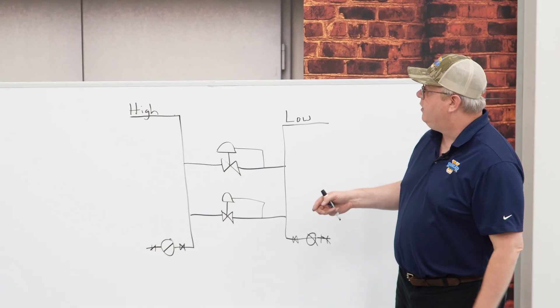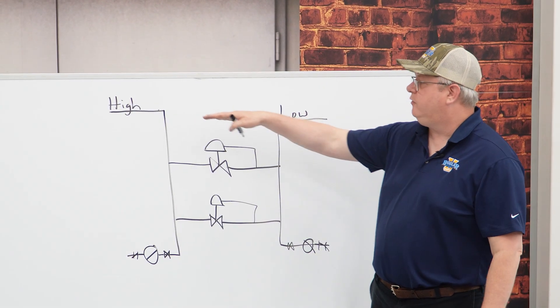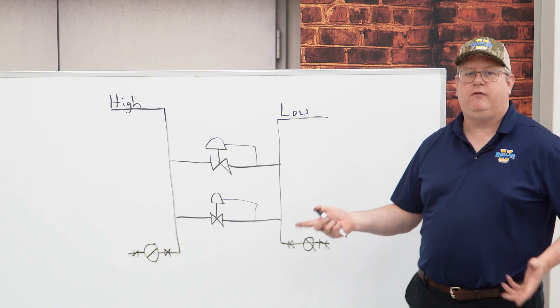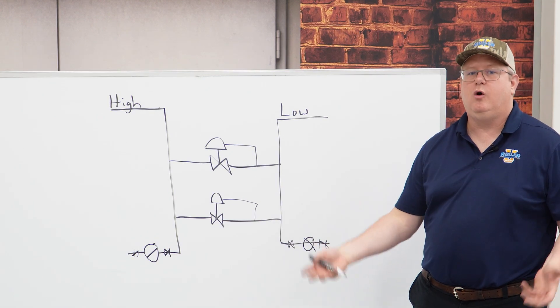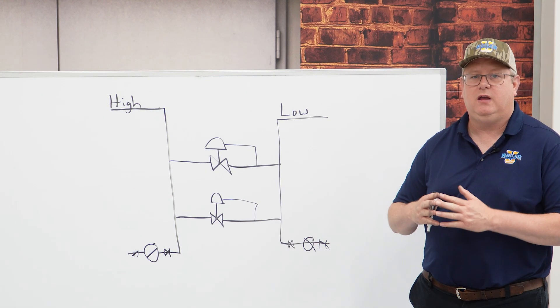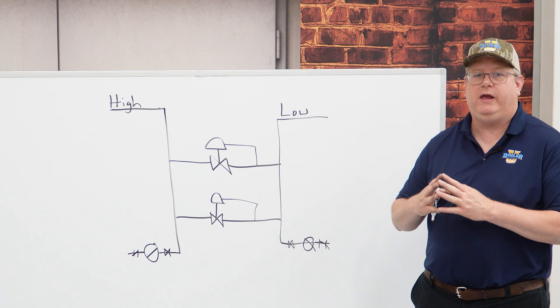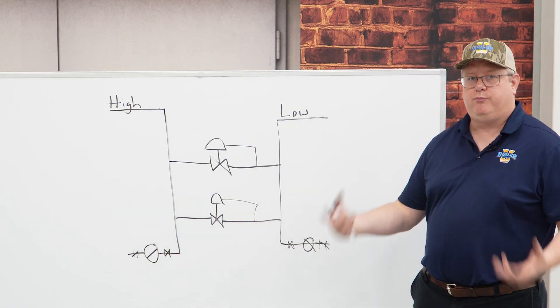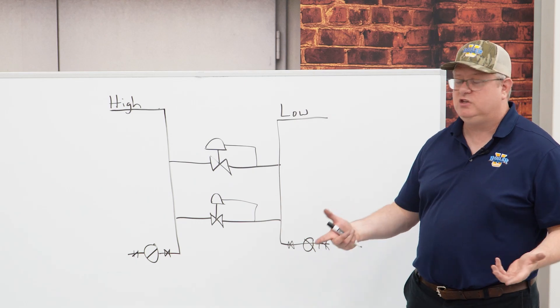So typically what we want to do is look at our inlet pressure and look at our outlet pressure. We'll be using the smaller PRV probably when we're in low load situations — it might be in the summer if we're using it for plant heat, or in production when we're slowing down our production rate and we don't need as much steam.